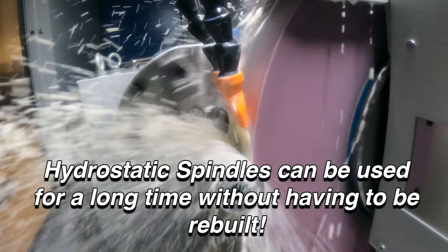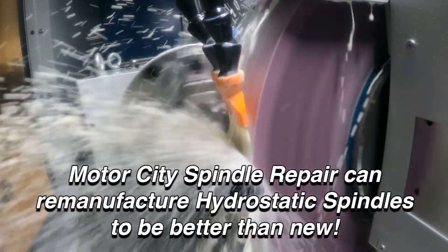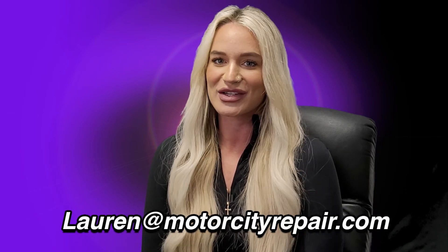However, for those times that they do need it, Motor City Spindle Repair can remanufacture hydrostatic spindles to better than new. Thanks so much for watching my Spindle Chick Chat. If you have any questions regarding your CNC spindles or machines, please reach out to me at lauren@motorcityrepair.com. Hope to hear from you soon and have a great rest of your day.